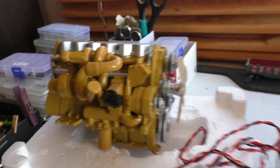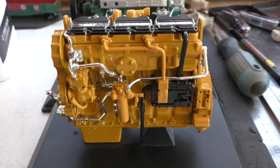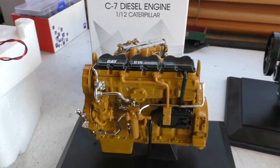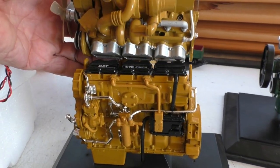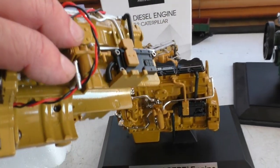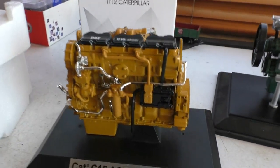It looks a lot like this engine here. This is the 1/12th scale you get on a plinth. And yeah, it's pretty much identical in size. I mean they're both 1/12th, so pretty much everything's the same. There's a few little bits and pieces deleted off this one to make way for where you put the 540 motor, but other than that they're pretty much identical.